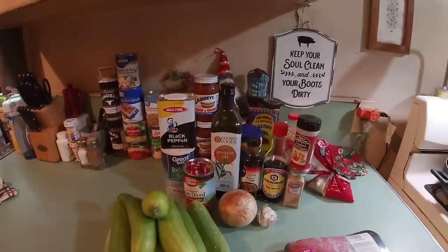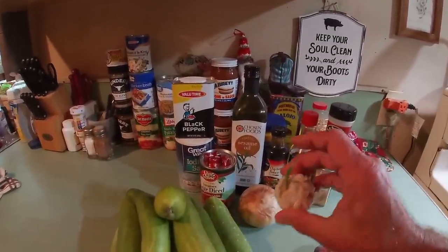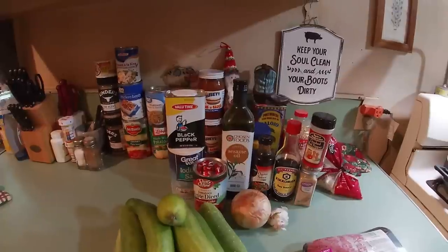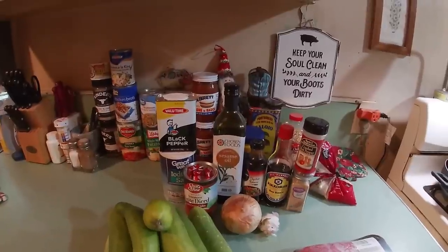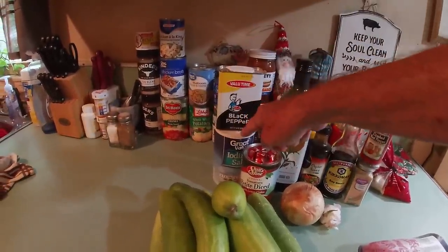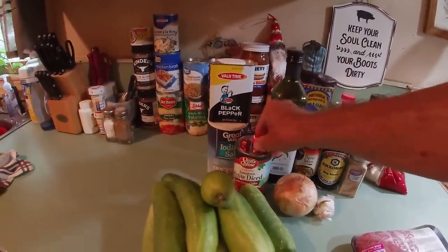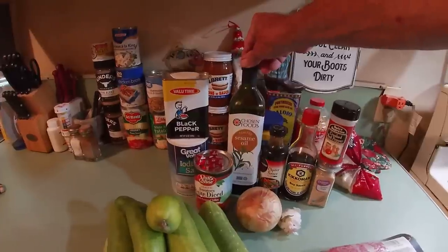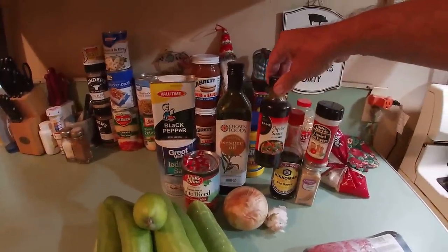We're also going to need an onion — one big yellow onion. We're going to use about four to six cloves of this fresh garlic; so fresh it's starting to sprout. And we're going to be putting in some of those fine choice tomatoes, petite diced with green chilies — store brand for Rotel. And then we're going to need some seasoning: some black pepper, pure ground. We may need some salt — we'll just add salt to taste. We're going to be using some beef bouillon cubes, maybe two or four, to add a little more beefy flavor.